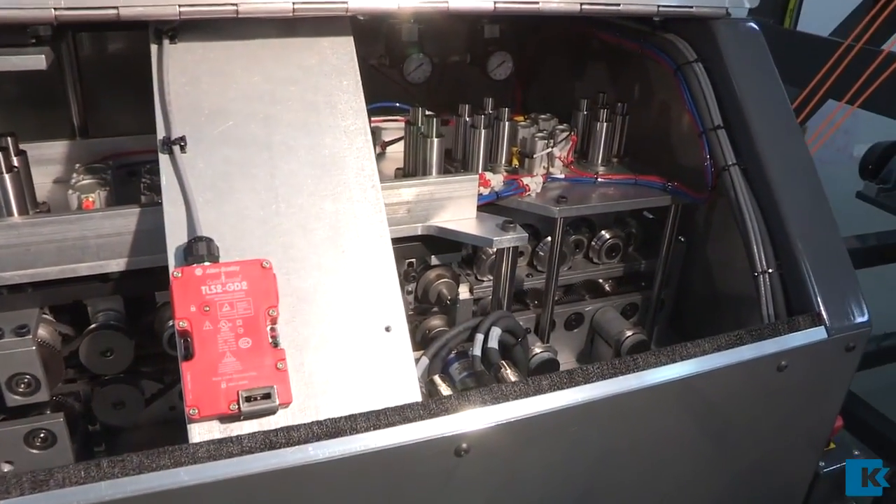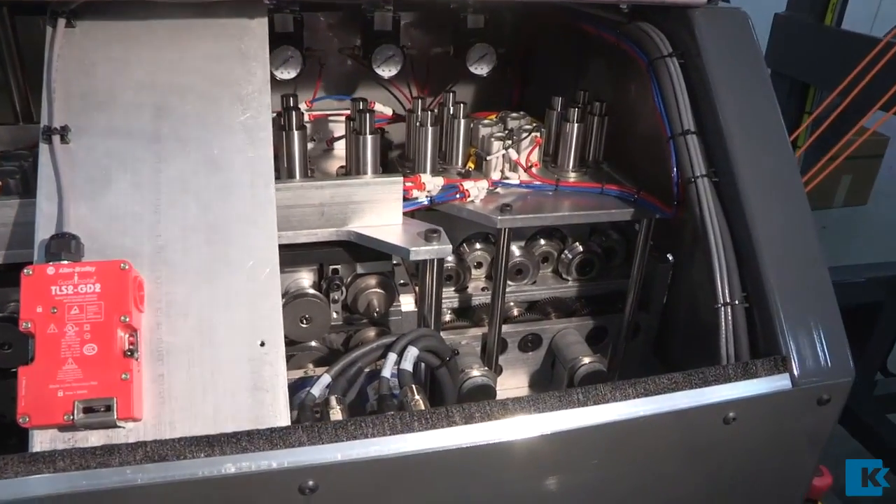Each of the four marking lanes includes an independently controlled, servo-driven feeding system. This allows the operators to produce marked fish tapes in any length with marked increments applied at up to one inch intervals by simply modifying recipes via the HMI.